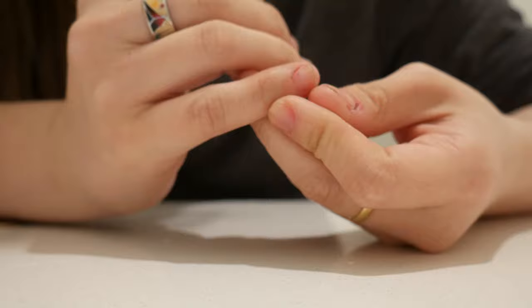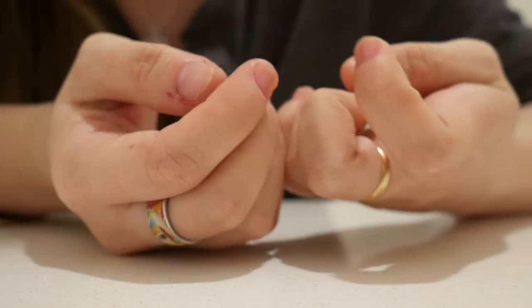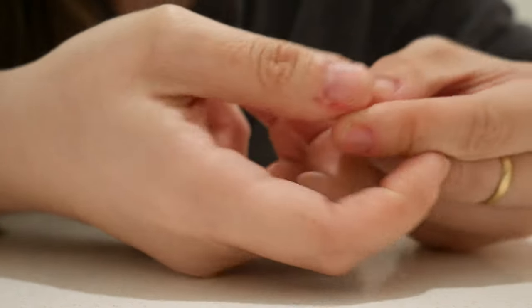That uneven roughness always makes me want to just start picking at my skin, and that's what leads to this. So that's what I want to fix.